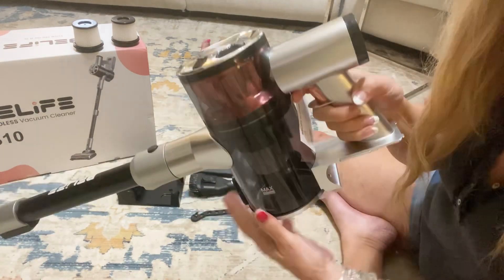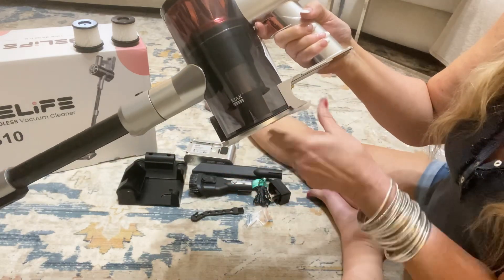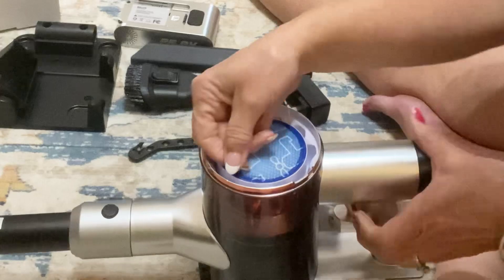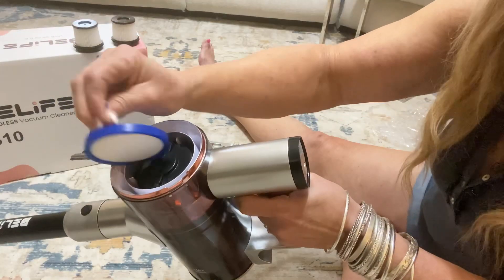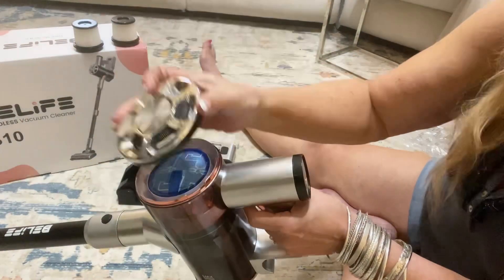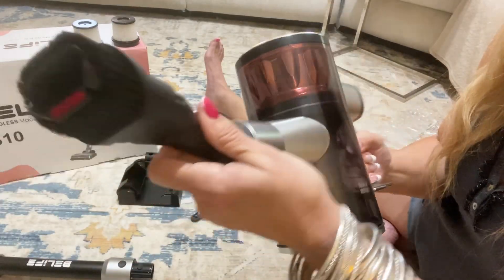It just clicks in very easily. It's super shiny and has this pinkish purple color, which I love. The filter is right there on the top, very convenient for you to clean. It's a super shiny top — I love the shiny top and the pink color.